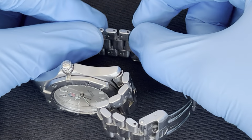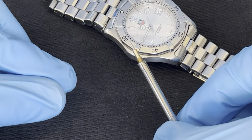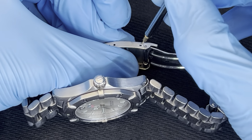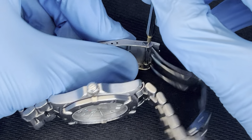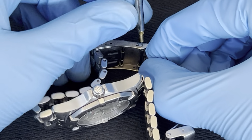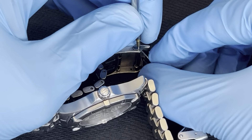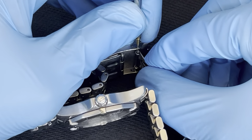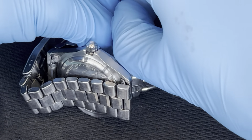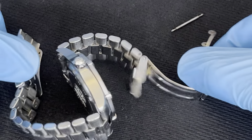In my next videos I'll show you how to do it the regular way. For now I'll take a pin remover — like a needle, something very thin — pop it in right here, and push the pin out. Once I push it in, it's easy to remove. Sometimes it will just pop, so you can remove it just like that.